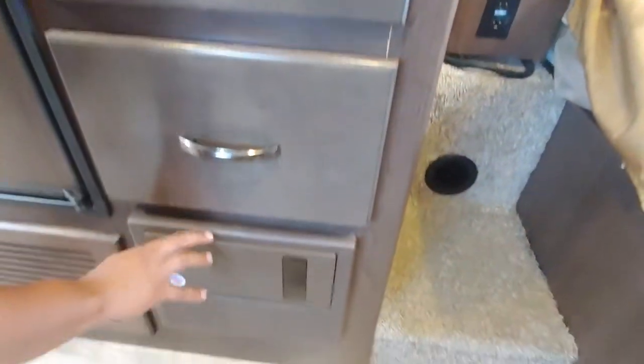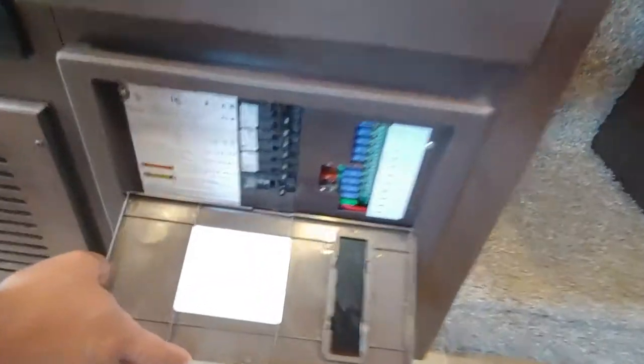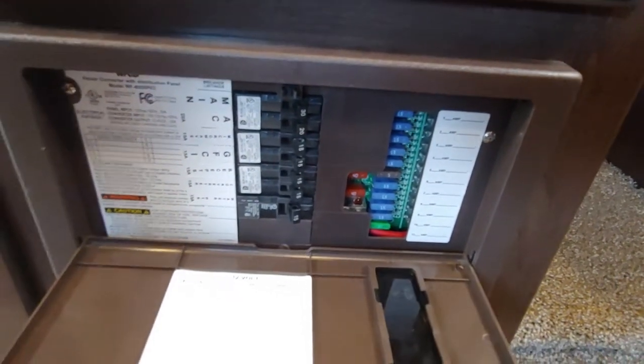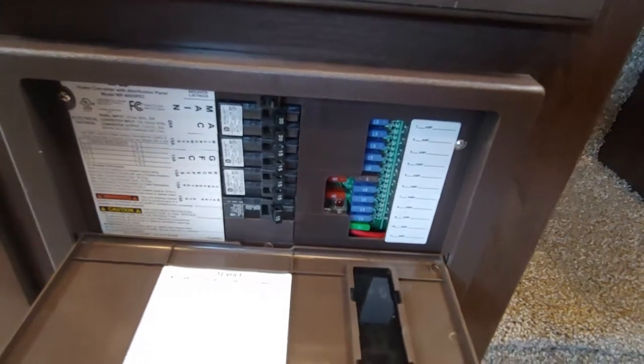Right below you here is going to be a breaker panel in your fuse box — breakers to the left, fuses to the right. What's nice about your fuses is if you do burn one out, they'll glow red for you so you don't have to individually guess.